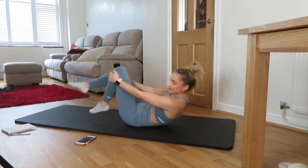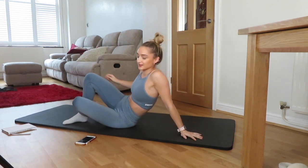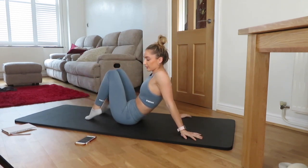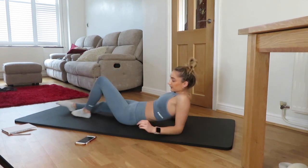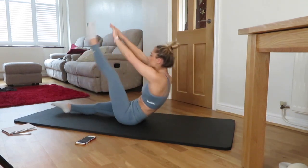Relax for 15 seconds and we're going back into our V-sits. Nice deep breath. Let's go. 30 seconds.